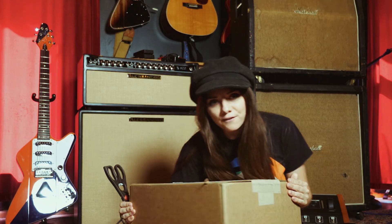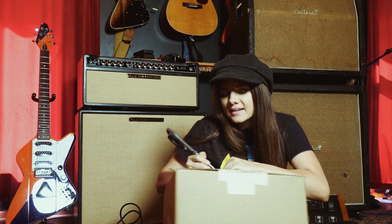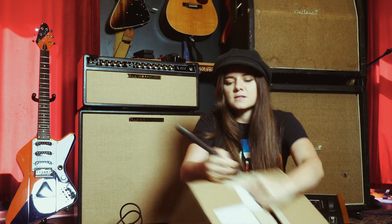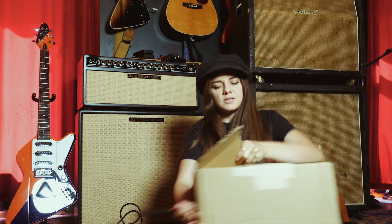Hey folks, Ariel here. Welcome to my box opening video. I have only done one of these one time — we're super professional. I got this box from Ernie Ball, and I'm pretty stoked because I got some stuff from Ernie Ball.